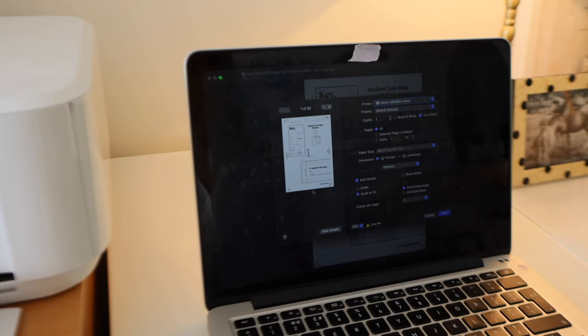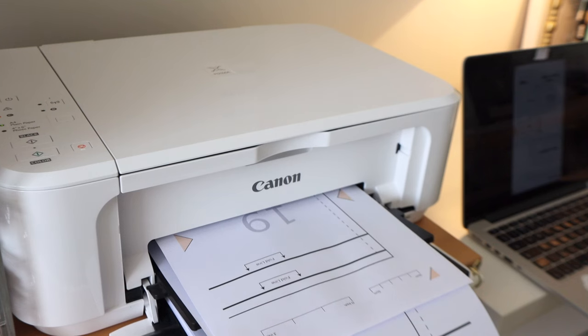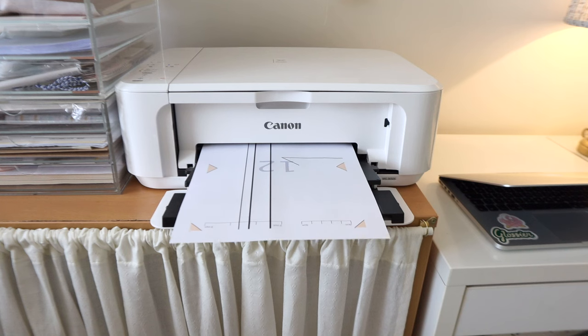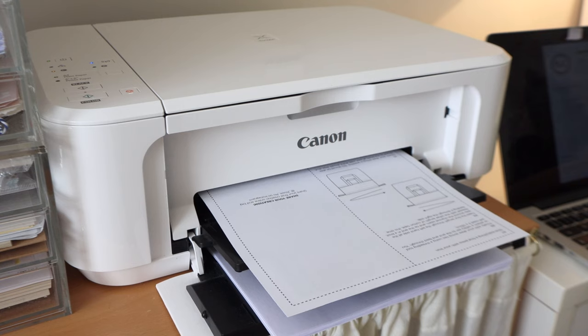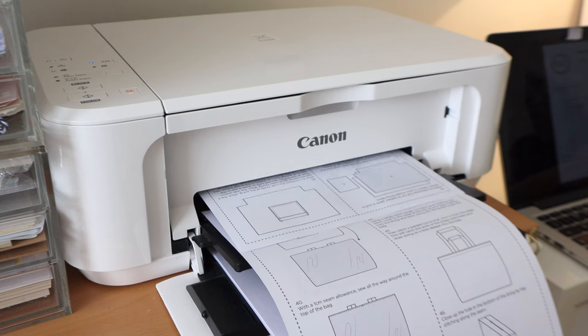As this is a digital pattern you will have to print it out at home and you will need access to an A4 printer. When you go into your print settings you need to make sure your printer is set to a hundred percent scale and not double-sided. It's a good idea to print one page to start with and check that the scale is right and then go ahead and print the rest out. Then it's up to you whether you print out the instruction booklet — you can follow it along on your computer or your phone, but I prefer to print it out and have it next to me when I'm sewing.